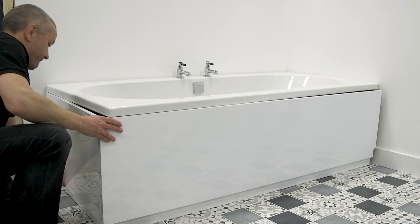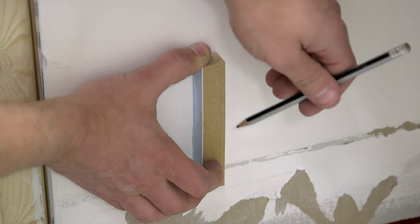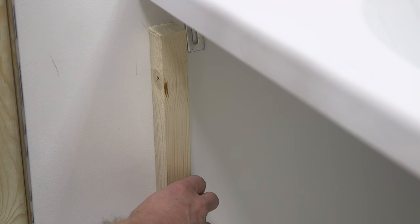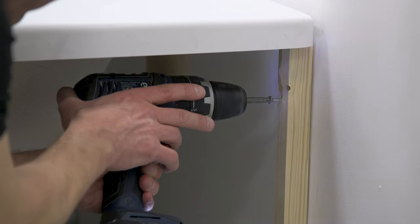Offer up the panel to the wall and once in the required position, mark the wall. Remove the panel and using a piece of plinth make a second mark. This is where the edge of your supporting baton will be placed. Attach the batons to the wall with screws.